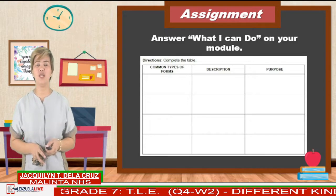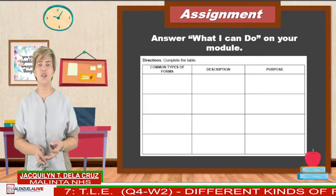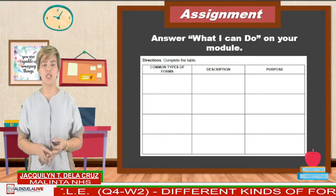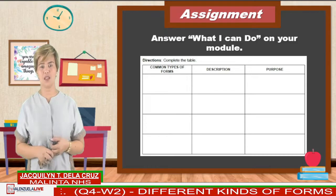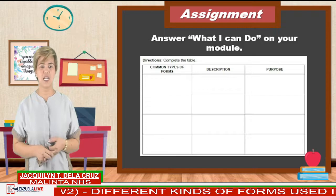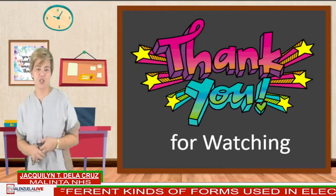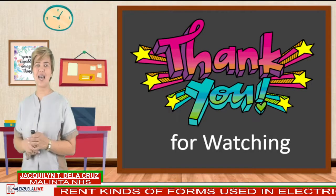So I hope that you have enjoyed today's topic. If you need to clarify something, don't hesitate to ask your subject teachers — they would love to entertain you all. That's all for today. I am Mam Jack. See you on our next Valenzuela Live.